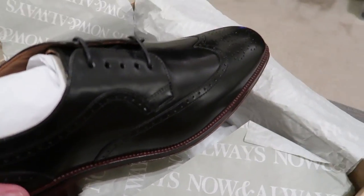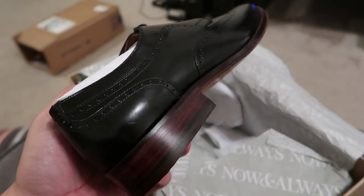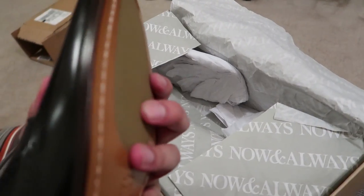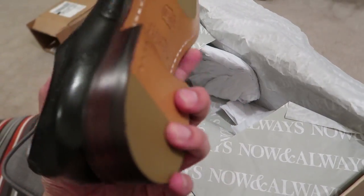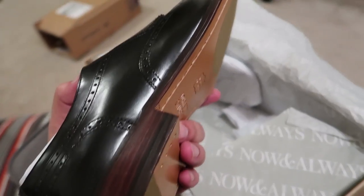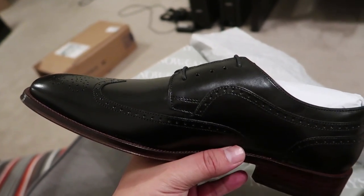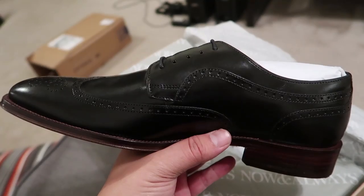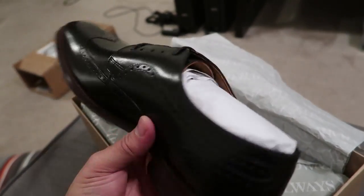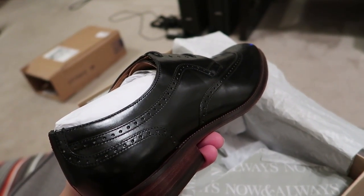These are nice dress shoes for work — leather heel, leather sole, rubber here. I like that better grip; you don't have to worry about slipping. I've been using Johnston and Murphy shoes for at least ten years now and have gone through about four or five pairs in various colors and styles. For the price, it's the best you can get, in my opinion.